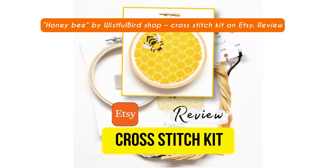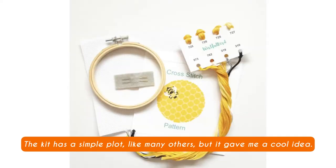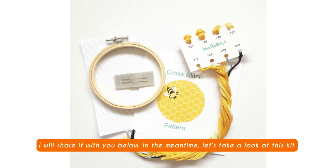Honey Bee by Wistful Bird Shop, Cross Stitch Kit on Etsy Review. Today I want to share with you a cross stitch kit review I have found on Etsy. The kit has a simple plot, like many others, but it gave me a cool idea. I will share it with you below. In the meantime, let's take a look at this kit.